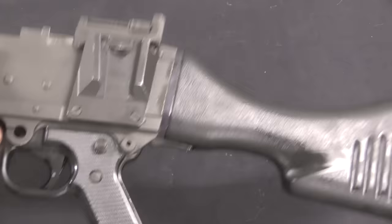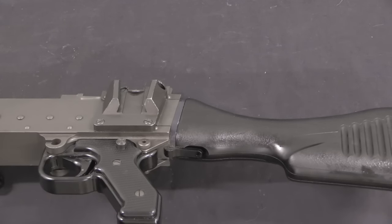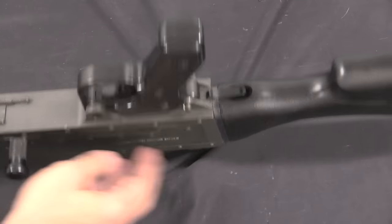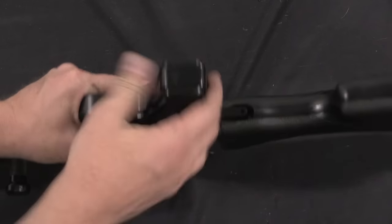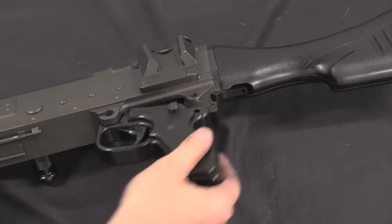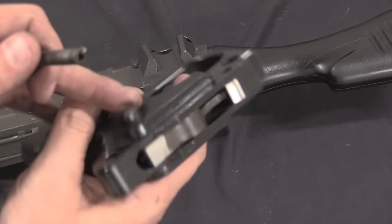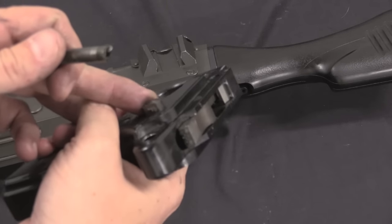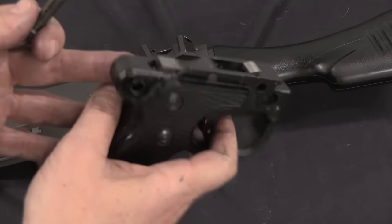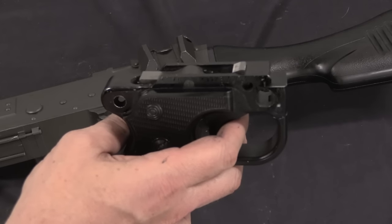Now the more important bits of field stripping. I'm going to take the pistol grip off next; there is one cross pin back here that holds it in place. Pull that out and the pistol grip just slides right off. This is a really simple firing mechanism: pull trigger, sear drops. As long as the sear has dropped, nothing's holding the bolt, and it will fire until you release the trigger.